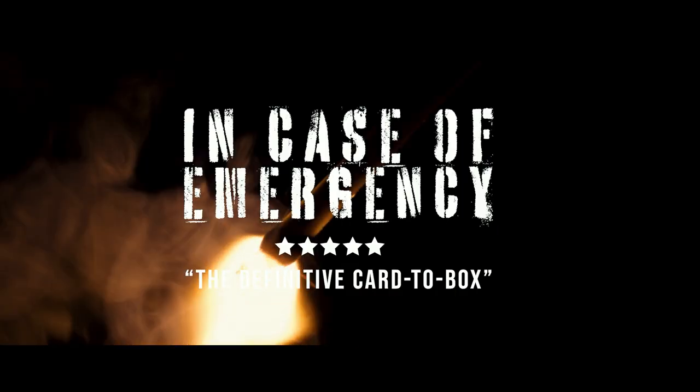Hey, have you ever wanted to pull a fire alarm before? Well, now is your chance. Hey there, I'm Adam, this is Bullpine, and I'm excited to bring you In Case of Emergency.